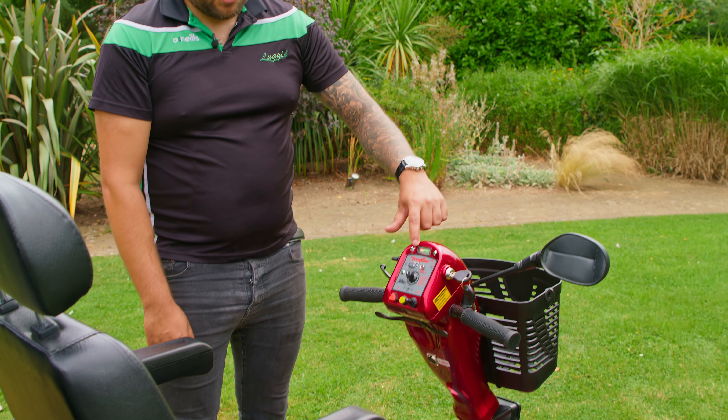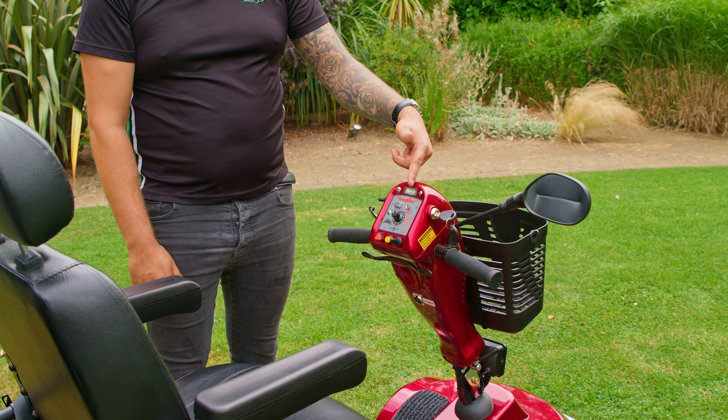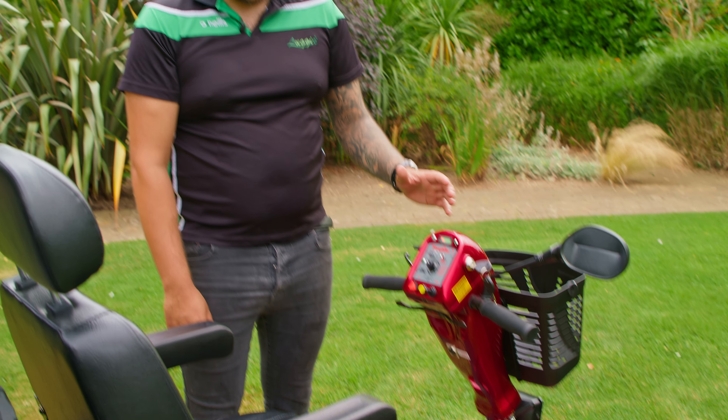At the top you've got your battery gauge. When your battery starts running down it will go from green all the way to amber to red, but there's a 35 mile distance on here so that's quite a long distance.